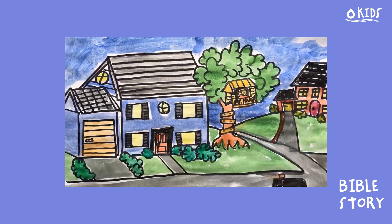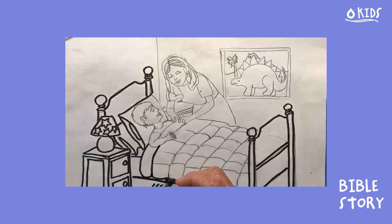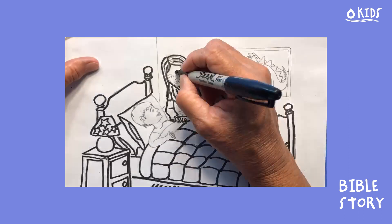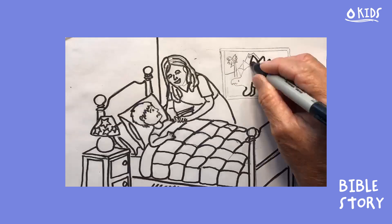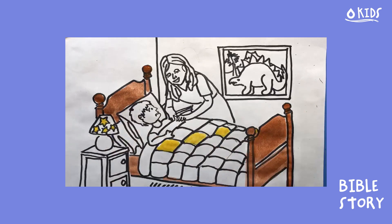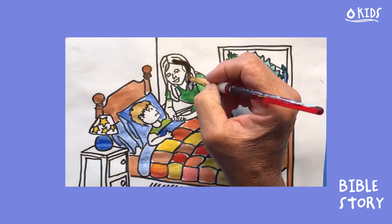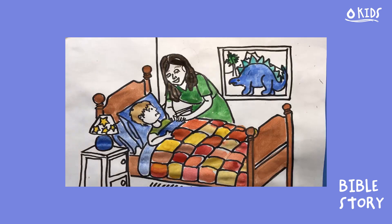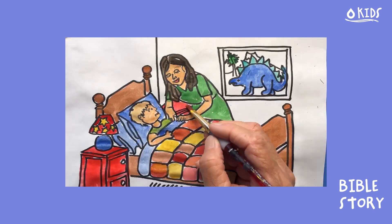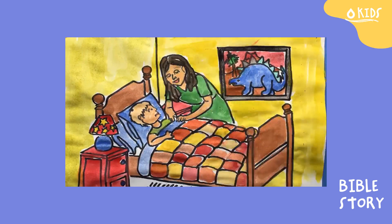Knox had it made and was certain his life would always be perfect. But last year Knox overheard his parents talking one night and began to get a funny feeling in his tummy that things were changing. Each night his parents would sit in the kitchen and look at new houses, talk about money a lot, and keep saying it would all be okay. Knox didn't feel like everything was okay though — he couldn't sleep at night and felt kind of worried. One night when saying his prayers before bed he decided to talk to his mom, and that's when she broke the news: his dad had gotten a new job and they were moving. Knox was shocked — why would they move when everything was so perfect? He began to cry.